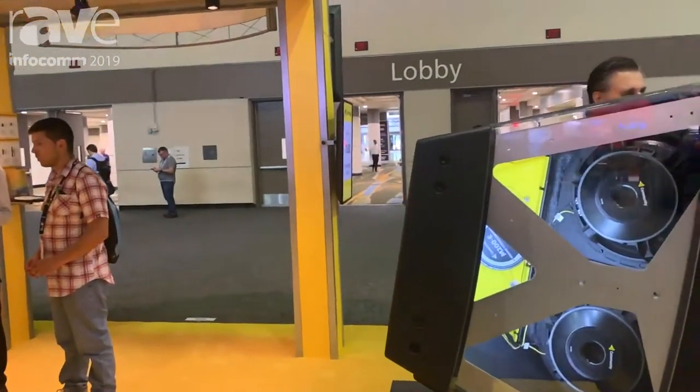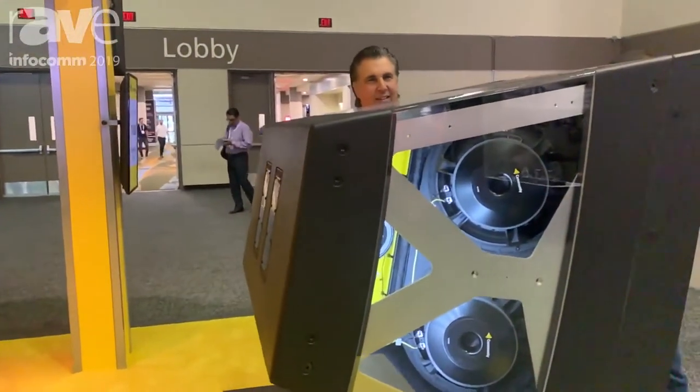Hi, I'm Bruce Howes. I'm the president and the founder of Community Professional Loudspeakers. We're here at the 2019 Infocom show. I have one main new product which we're featuring, which we're introducing at this show.